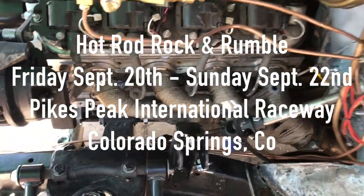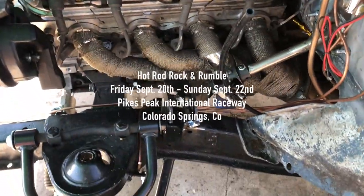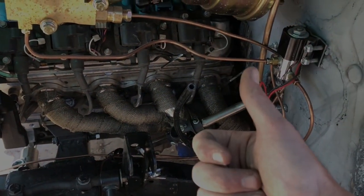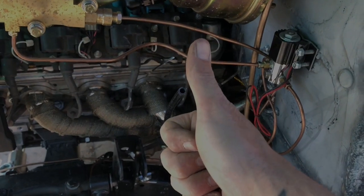Hope to see you guys there — Hot Rod Rock and Rumble at the Pikes Peak International Raceway. Come and see us. Thanks for watching, guys. Like if you liked the video, subscribe if you want to see more. And as always, keep on modding.